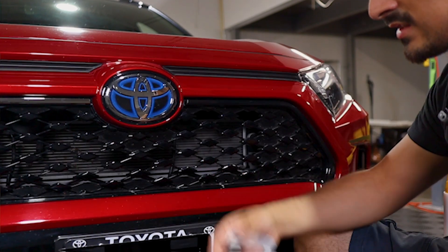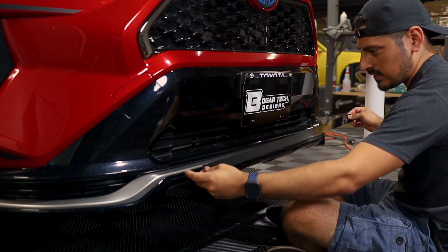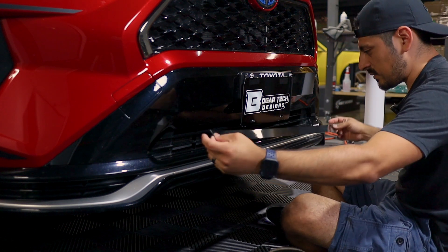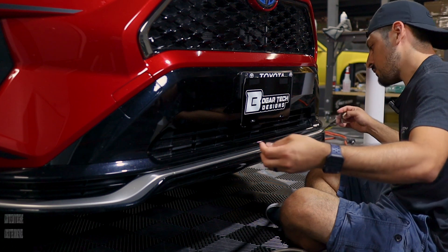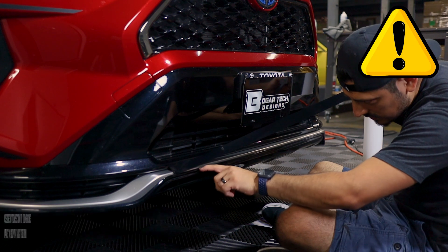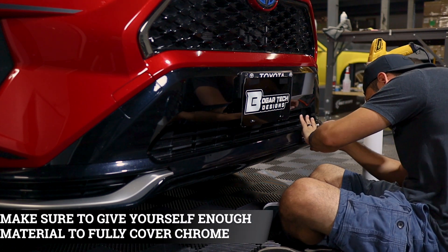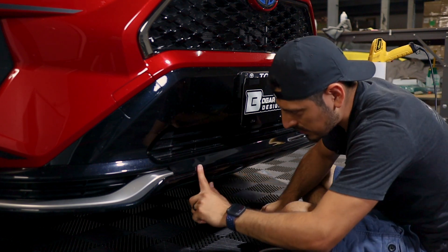Once done, move on to the next installation. For the bottom lip of the RAV4 Prime, start from either cutout. The vehicle has two cutouts on each side. Align it from either end — wherever you start, you'll have a little bit of excess material on the other end to trim off. Align it as close as possible and use the lower half of the panel as a guide. Make sure you cover all of the chrome and squeegee out any air from the bottom layer.